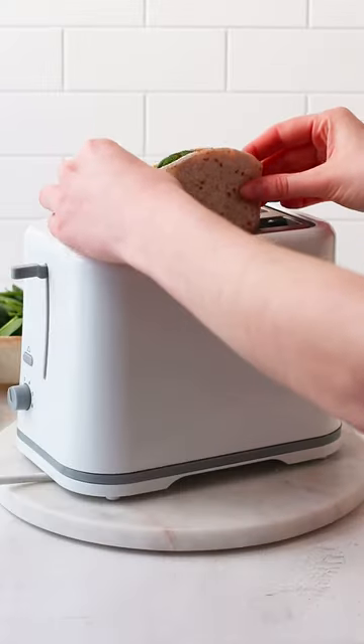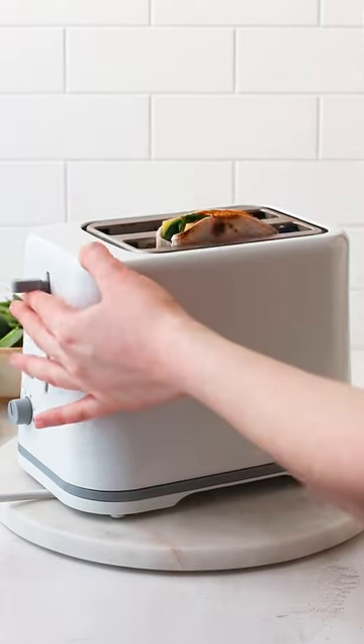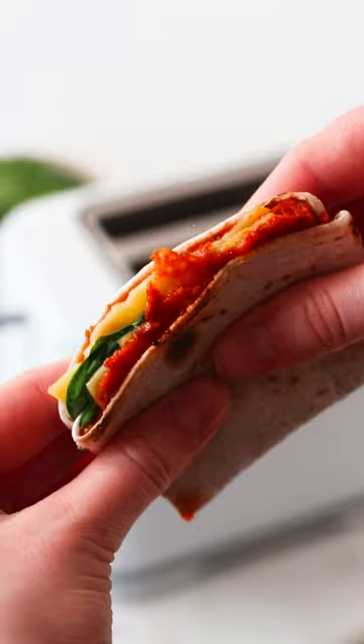Put it in your toaster and toast over medium heat — this was a setting of three out of five for me — until it comes out crispy and golden and gives you the most beautiful cheese pull. Enjoy!